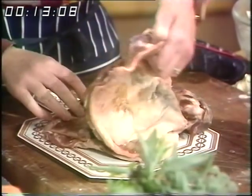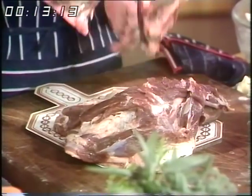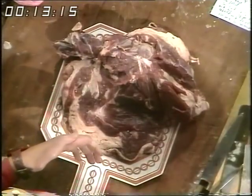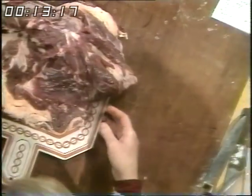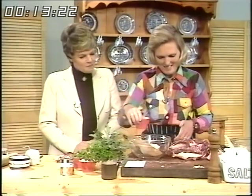I've already taken the bone out. Is that a difficult job? Not really — there's the bone. Get your butcher to do it if you're at all nervous. But otherwise keep the knife absolutely close to the bone all the way around and then it should come out like that, nice and clean.